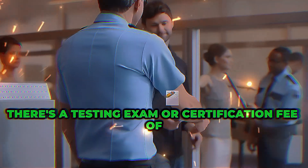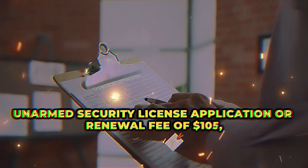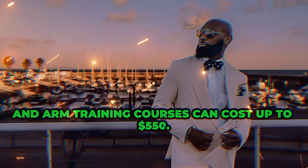Regarding fees, there's a testing exam or certification fee of $50, an unarmed security license application or renewal fee of $105, and armed training courses can cost up to $550.